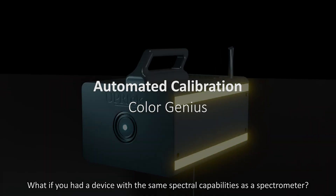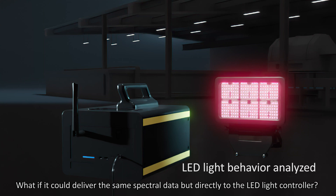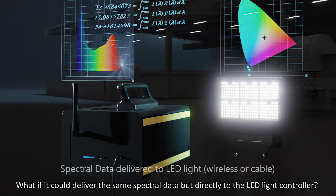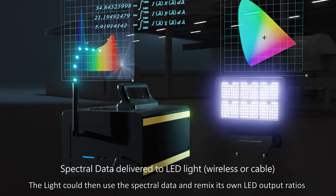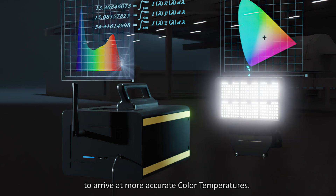What if you had a device with the same spectral capabilities as a spectrometer? What if it could deliver the same spectral data directly to the LED light controller? The light could then use the spectral data and remix its own LED output ratios to arrive at more accurate color temperatures.